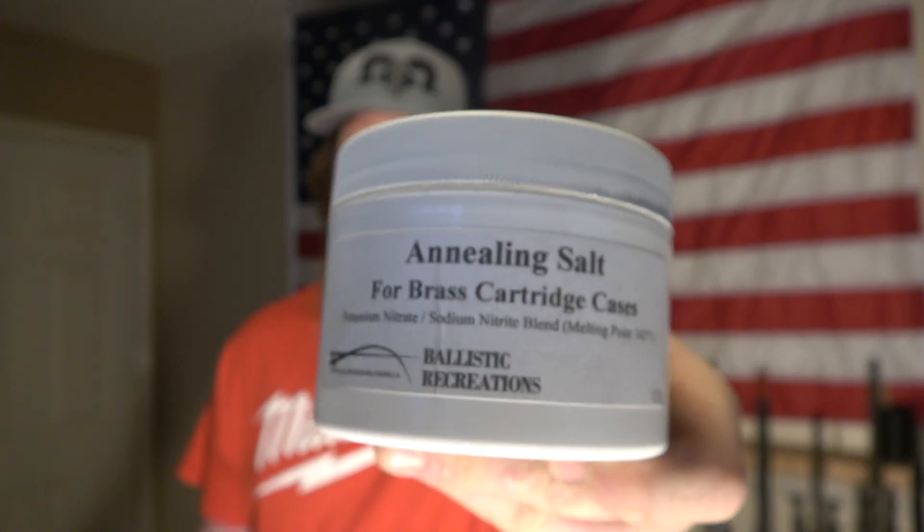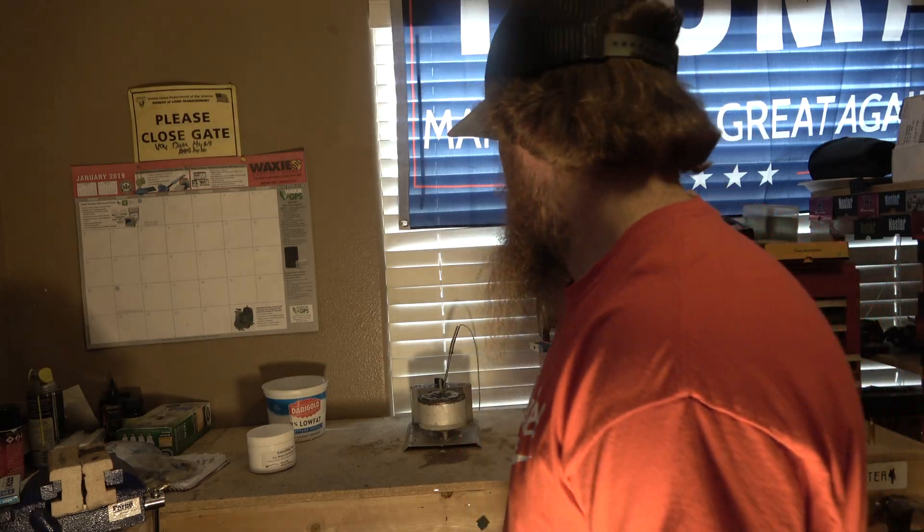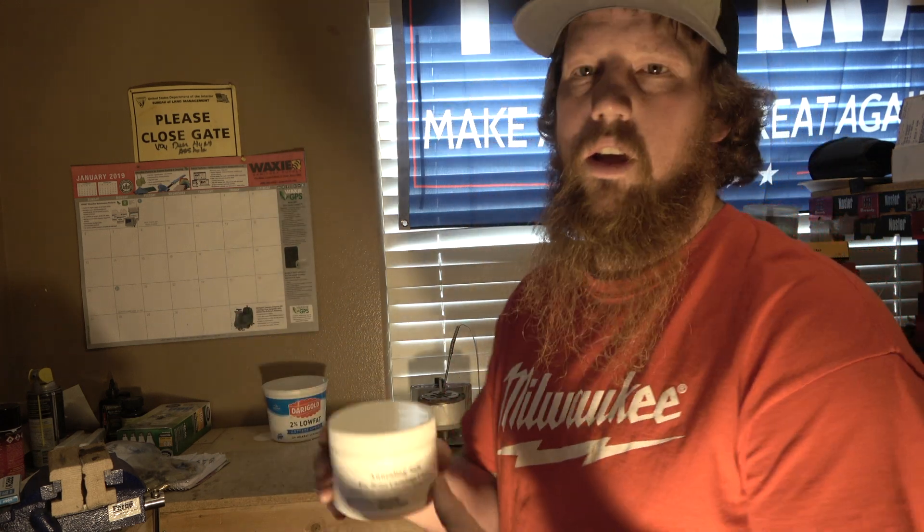I saw that you can do it with a torch and spin it around - I've tried it and it actually worked really great - but my brother brought up an idea he had seen called salt bath annealing. That intrigued me, so I started looking into it, and that's when I came across Ballistic Recreations. They actually sell annealing salt, or you can take the salt in this container, put it in your Lee Precision melting pot, heat it up to a certain temperature, dip your brass in, pull it out, throw it in a bucket of water, and you're pretty much done. With a torch that's thousands of degrees and you're trying to spin a piece of brass around, I didn't feel comfortable with it.